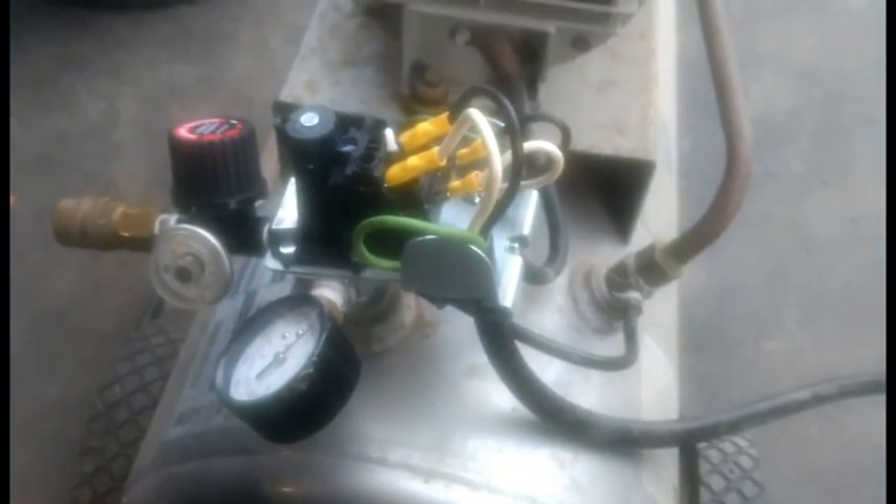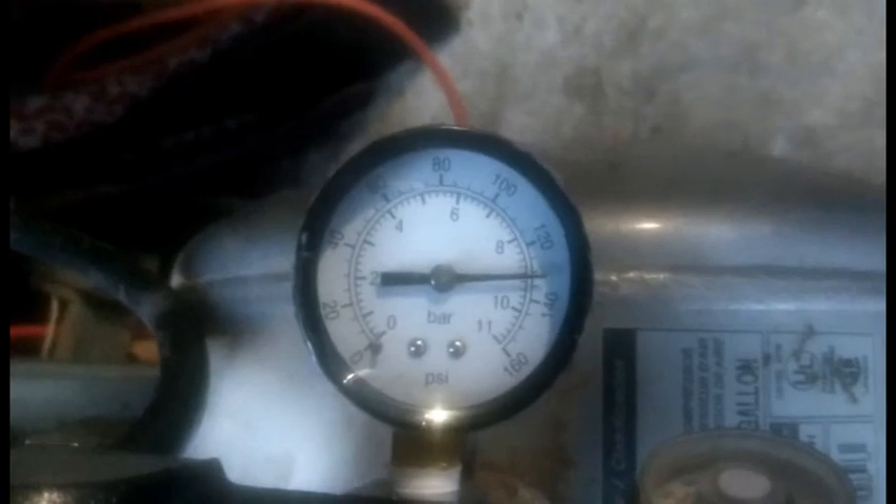I just tried it out — the gauge was upside down so I flipped it over. It went up to 135 psi and shut off. I don't have any leaks, and the regulator seems to be working too. It's much quieter than the old one, so I think this is done.